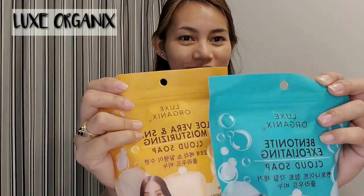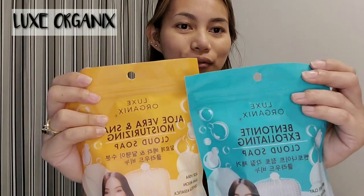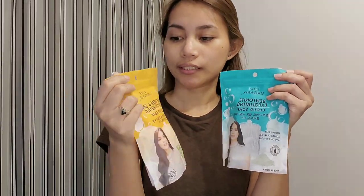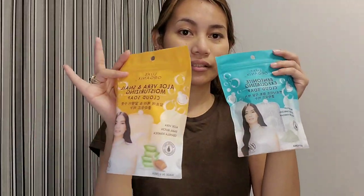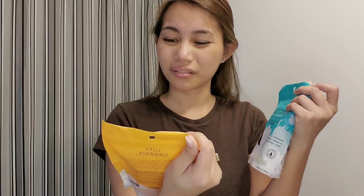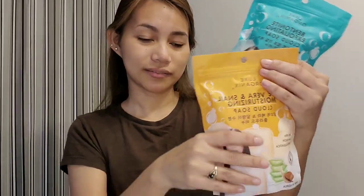Hi guys, welcome back! For today's video, I'm going to share some new products I'm trying. I'm excited because we're going to glow up — Nox Organics! I'm totally flexing but I can't read it because it's in a different type. I know most of you are familiar with this, especially girls, because it's pretty trending right now. It just came out this year. Heart Evangelista is their model — so let's see if I'll look like Heart Evangelista too!